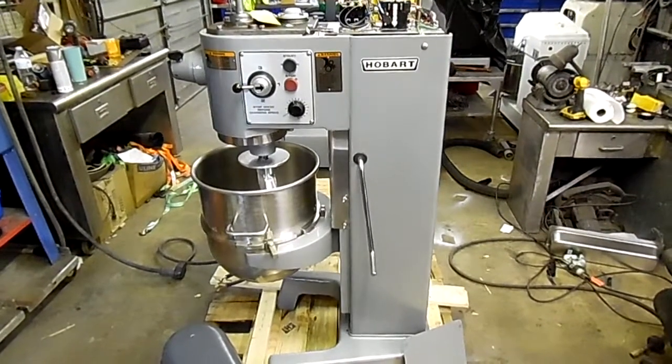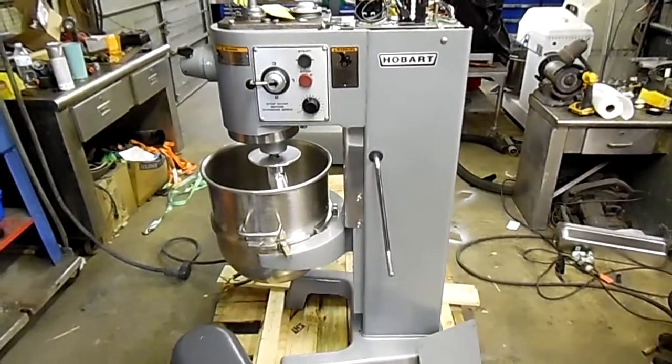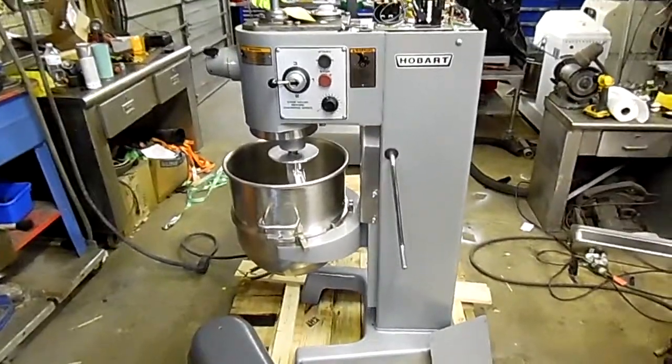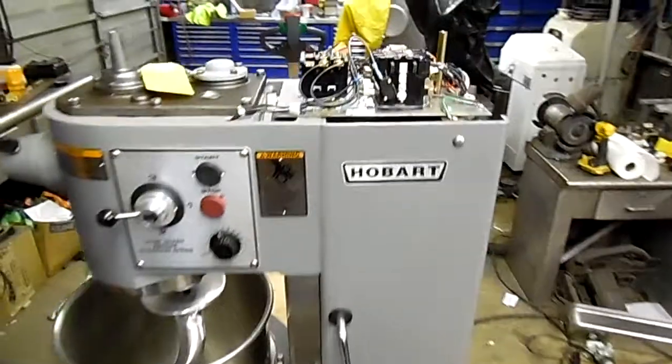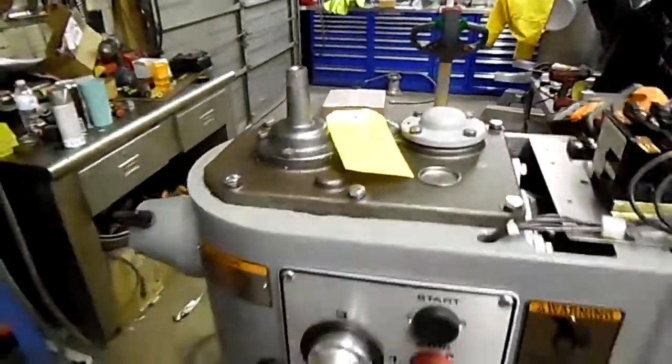This is a nearly brand new D340 mixer for Little Richards in Washington State. Just changed out a three-phase motor and put a brand new single-phase Hobart motor in it. I'm going to do a quick test run.